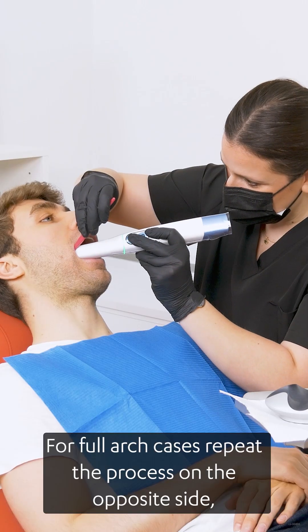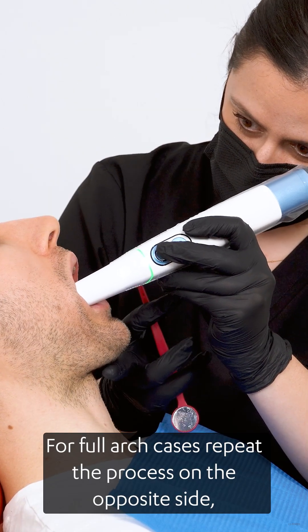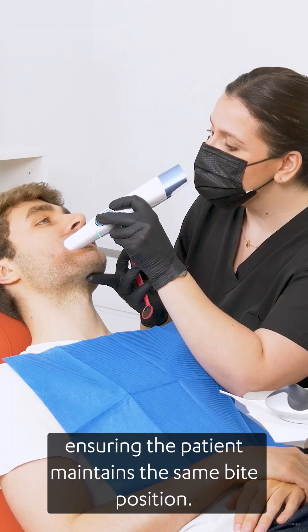For full arch cases, repeat the process on the opposite side, ensuring the patient maintains the same bite position.